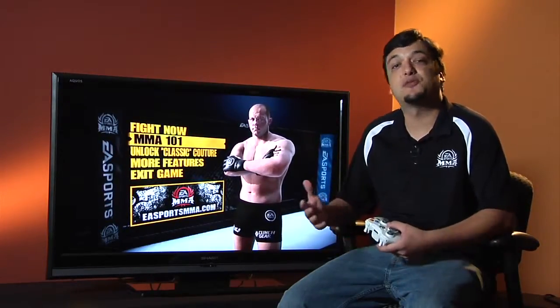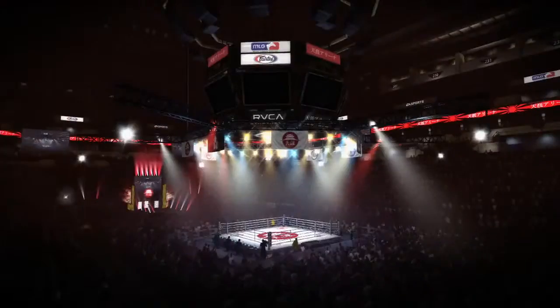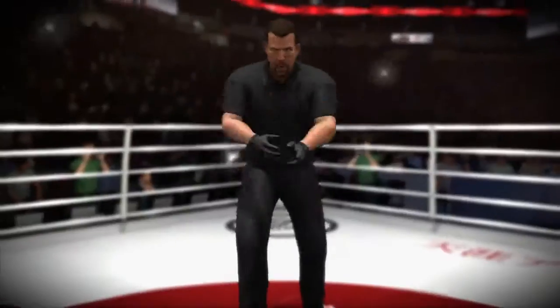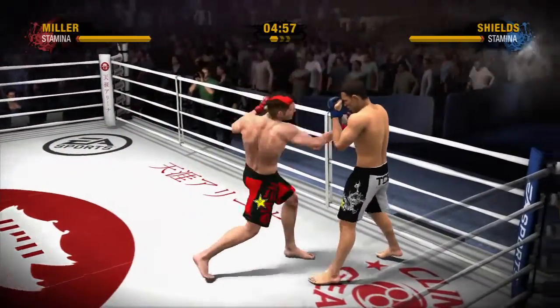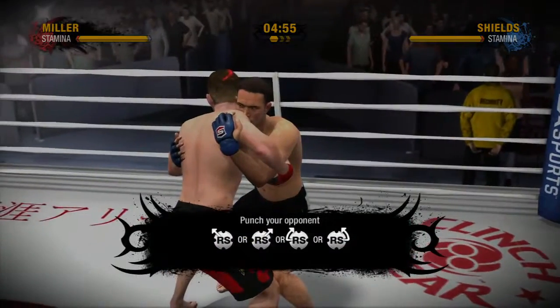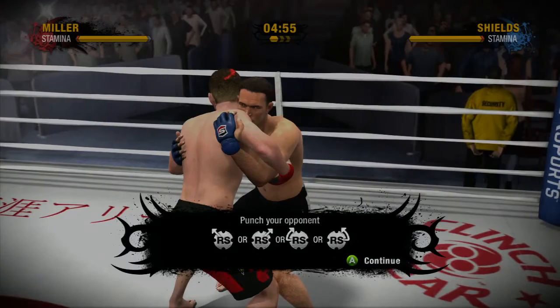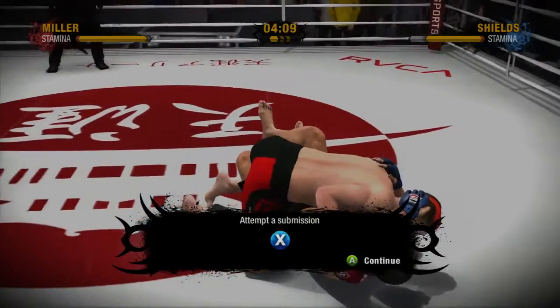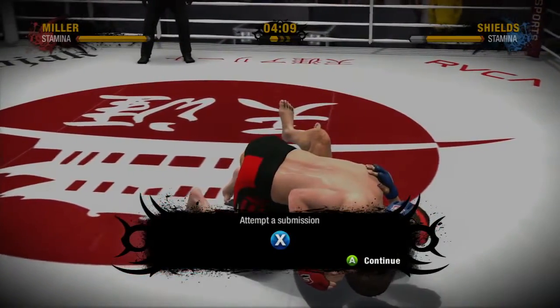MMA 101 is for those of you who maybe aren't so familiar with mixed martial arts, or perhaps you're familiar with the sport but just want to brush up on your skills before you go to fight. The tutorial will give you a Japanese venue equipped with a boxing ring, and that's something you can only get from our MMA game. During the fight, interactive pop-ups will guide you through the match, teaching you the basics of the fastest growing sport in the world. As you transition to different positions, you'll notice messages on screen that guide you through the experience.